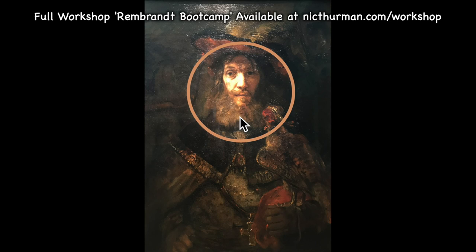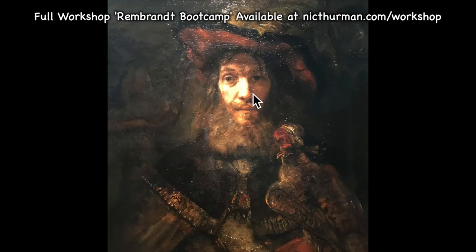That ring of light disrupts or lightens and softens the surrounding features — which means all of these shadows, the contour on the nose here, this cheek over here, all of these shadows around need to be lightened.